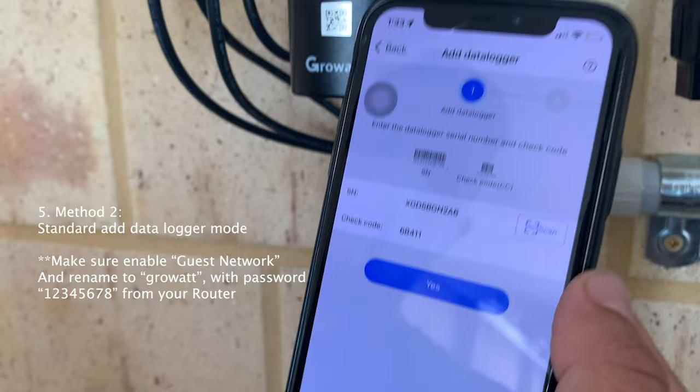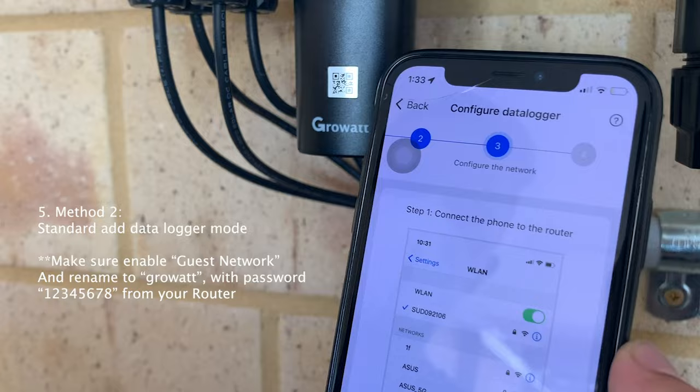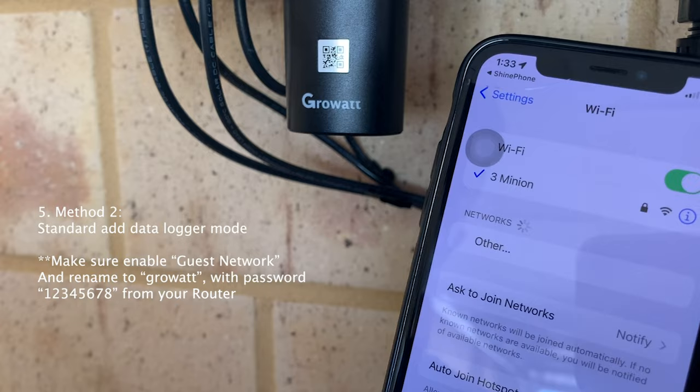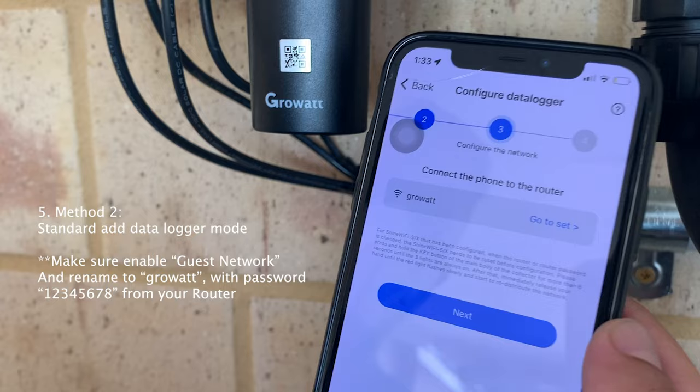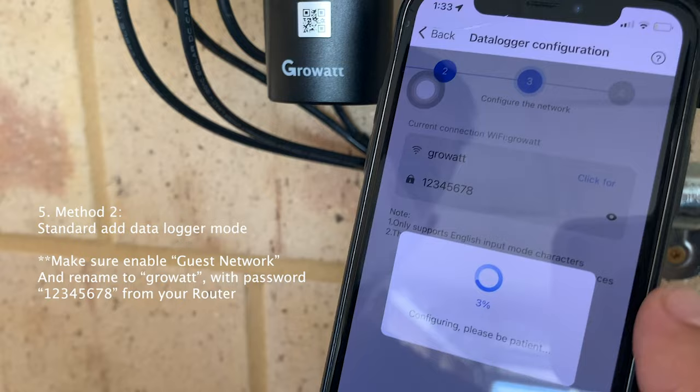This will lead you to the standard mode - let's try the standard mode. Click Next, go to Set, connect to the Growit network, go back, click Next, and the password is 12345678. Click 'Configure Immediately' and wait for it to be configured.